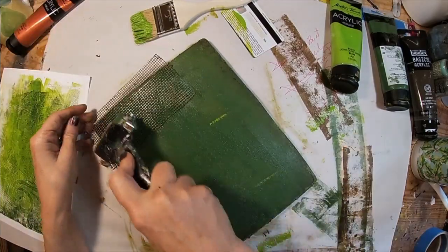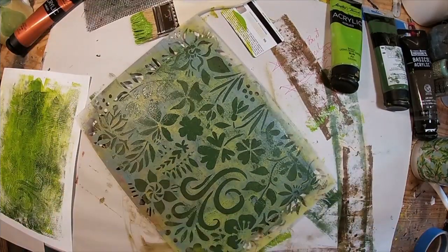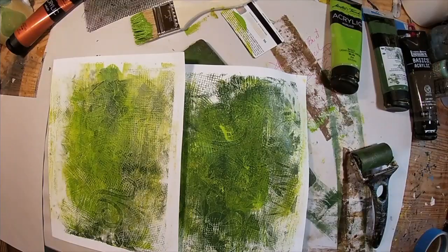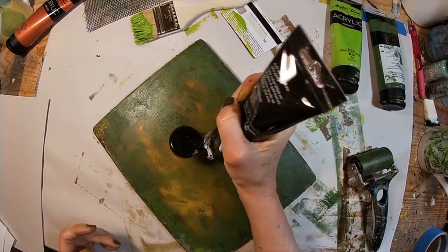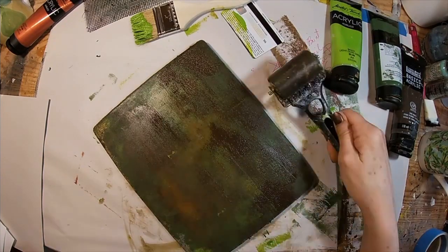Chrome oxide once again, the drywall cloth, pull the stencil and lift that up — and there we go, two backgrounds for the tags. I want to create a third color here.